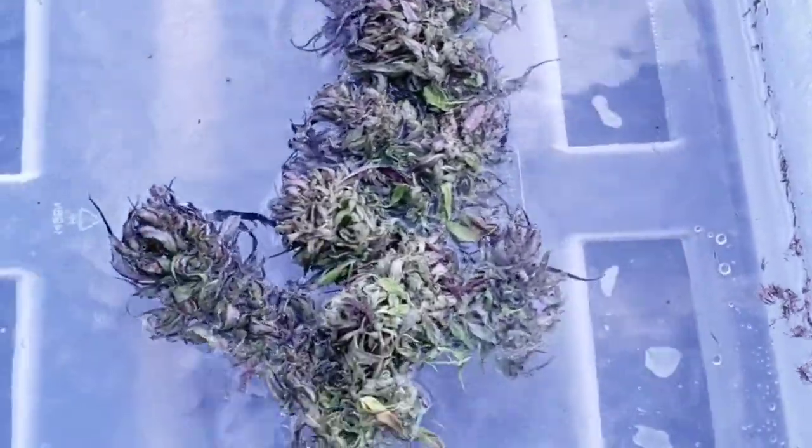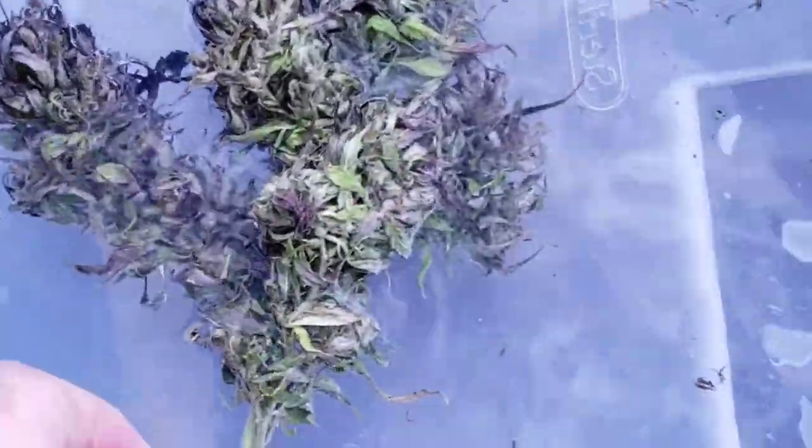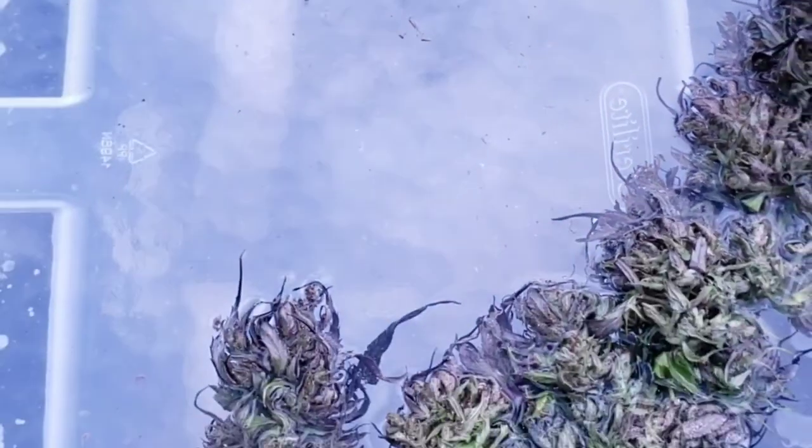Cold water will cause trichomes to get brittle and fall off, so watch that. This first stage is going to eliminate the spread of mold spores or any type of powdery mildew. It will neutralize that and help loosen up any foreign contaminants. You will see hairs and other things in there. We didn't do too bad with caterpillars — I did use Monterey BT to knock them down from the first sightings. But these big flowers are made up of multiple big nodule buds, so there are a lot of places for everything to hide and spread.